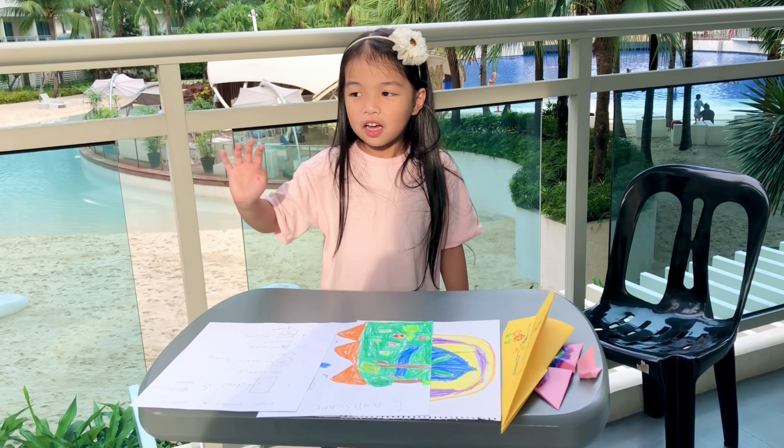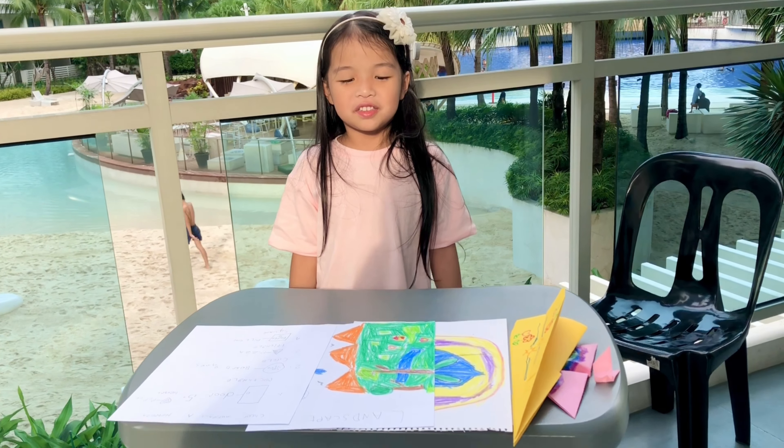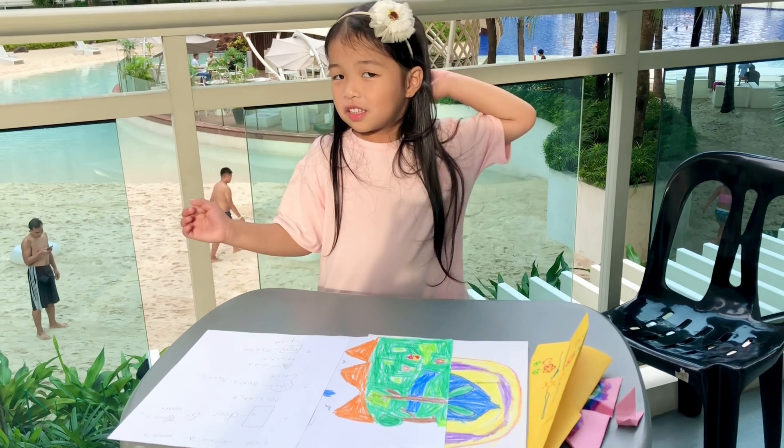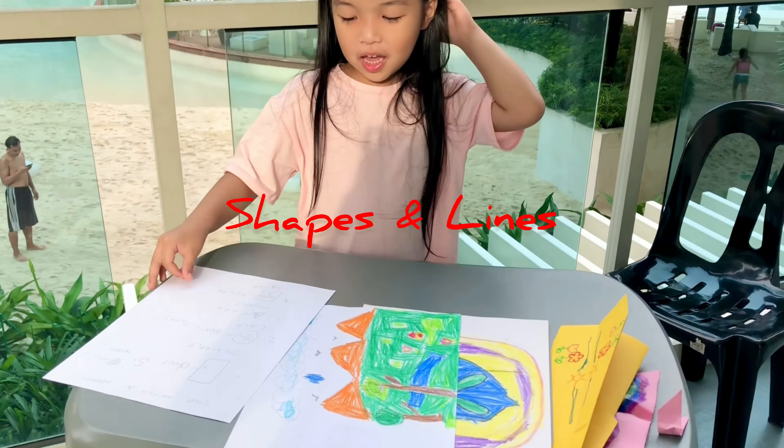Hello everybody! Today, I'm gonna show you my art with Teacher Joy. And first, I'm gonna show you the shapes and lines.